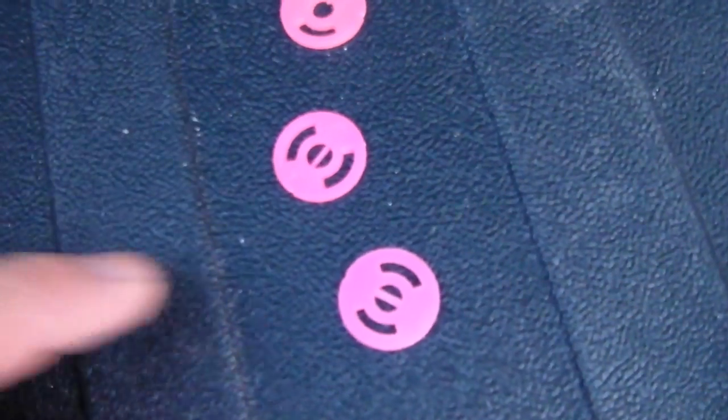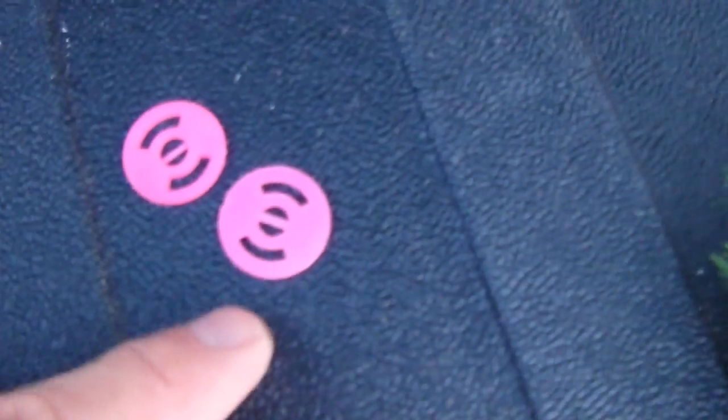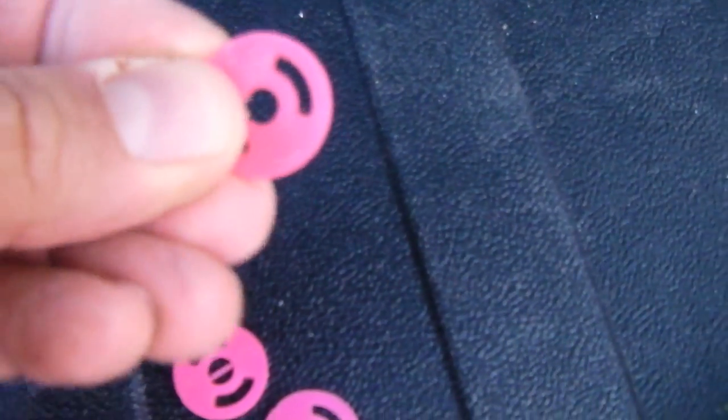Holy crap. And look at this — these are the original Star Trek tracer pellets. They have that little line in the middle of the circle. And these are the third-party cheap ones, which didn't work that good. What a find.